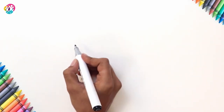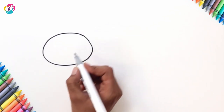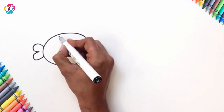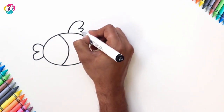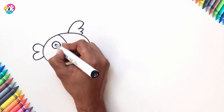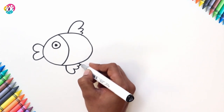Hello kids. Something smells fishy to me — that's because today we're going to learn how to draw a fish. An oval shape for the body, a little heart for the mouth, a curvy line to separate the face, a fin on top, an eye, a fin underneath, and a tail.